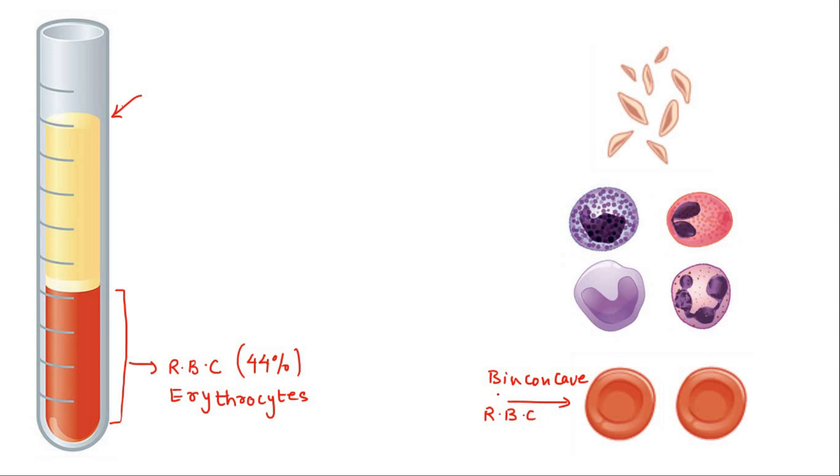These cells are produced inside the bone marrow, which is mostly present in the femur part of the human leg bone, from where these blood cells actually originate.